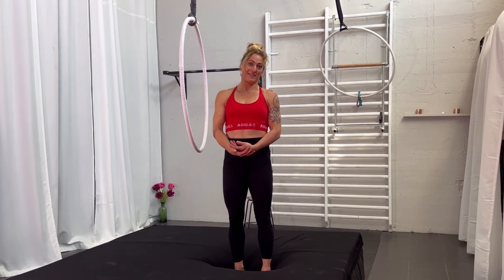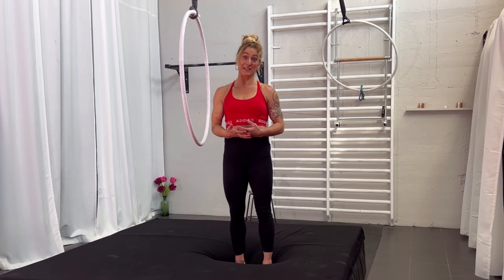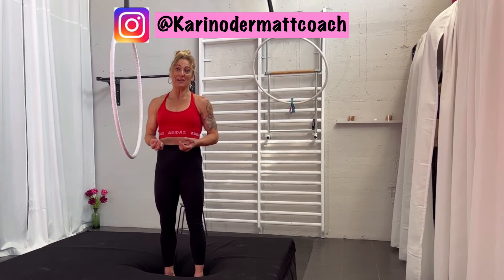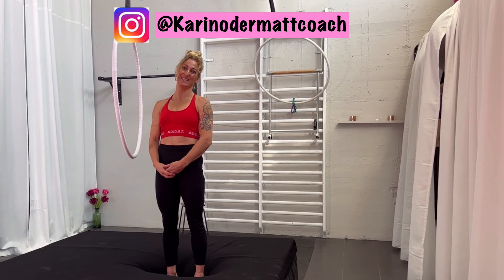This is everything I think is important to know about hanging in your feet. I really hope you have fun with it, I hope you try it out, and I hope it helps you. Tag me with your try of it, and see you next week for a new tutorial. Thanks for watching. Bye!